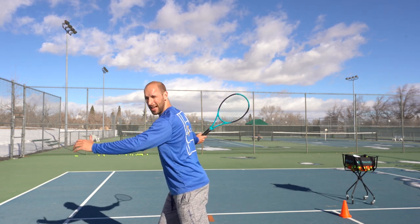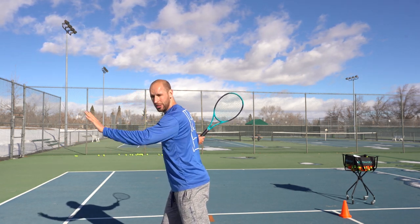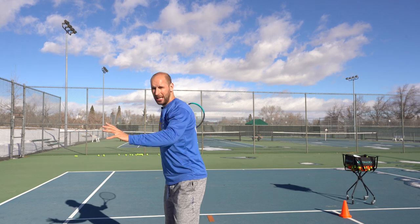The second most common mistake that I see kids make on the forehand ground stroke is having too big of a backswing. When they take their racket back, I can actually see the racket on the other side of their body. It's way too big, and generally it's because the student wants to hit the ball hard.